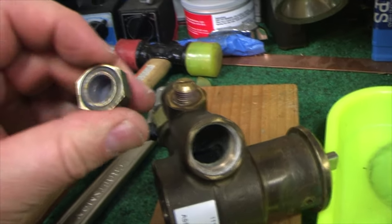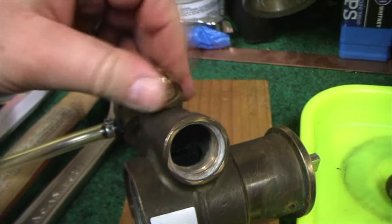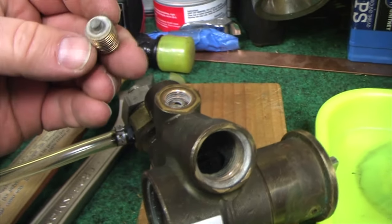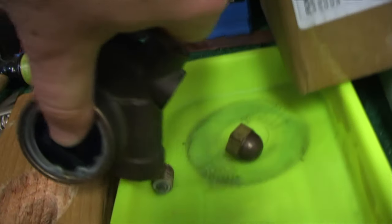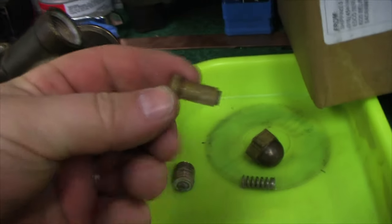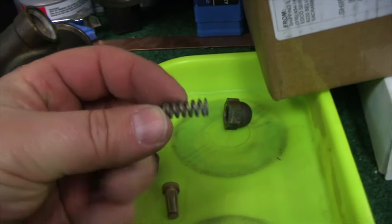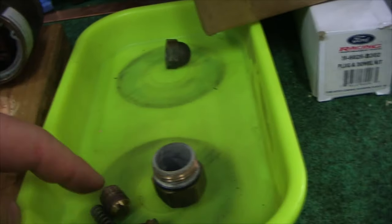Sometimes the brass cap has a little O-ring on it — make sure that's clean. This is basically just a brass screw with a little nipple on the end, and inside there's a spring and one more piece that's part of the bypass. Almost all this stuff comes new in the rebuild kit.